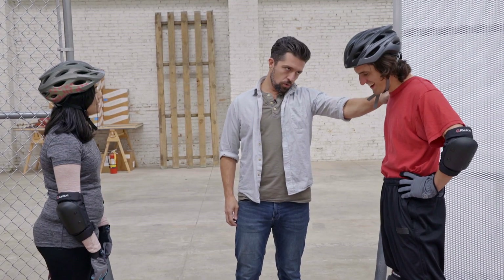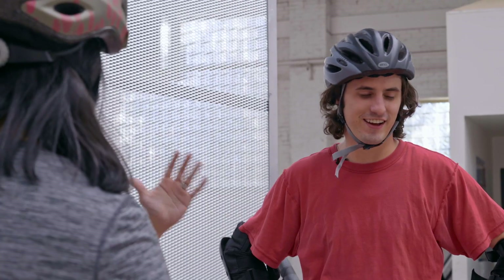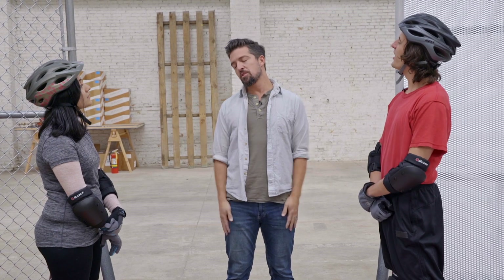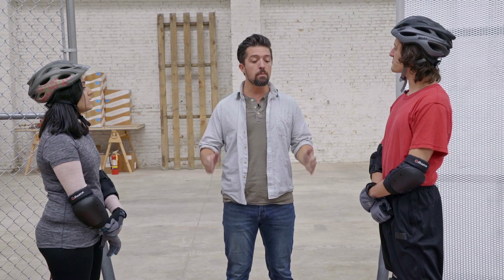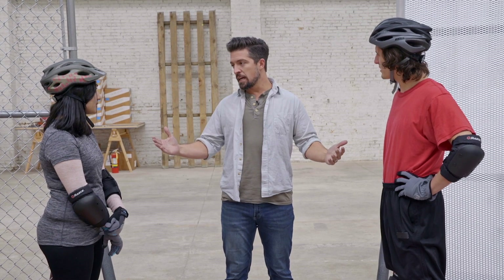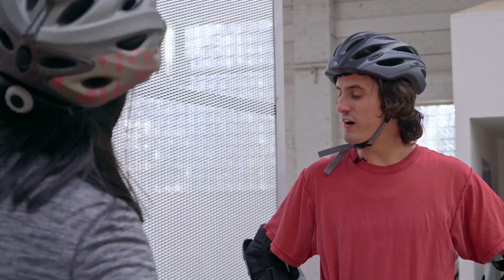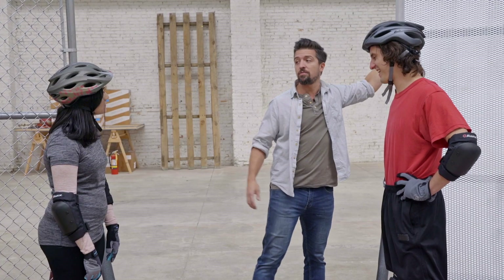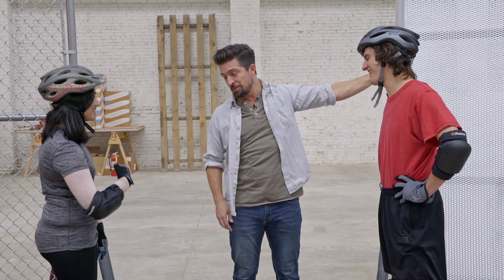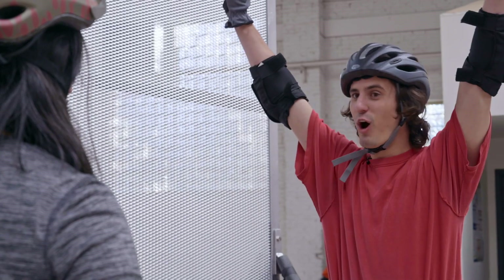Trevor got totally destroyed in the climbing challenge. Climbing is a very common way to get over a fence, and most people can do it. So the job of security fencing is to delay the intruder long enough for authorities to arrive. Expanded metal did just that — so even though Sophia made it over first, expanded metal security mesh earns the first point.